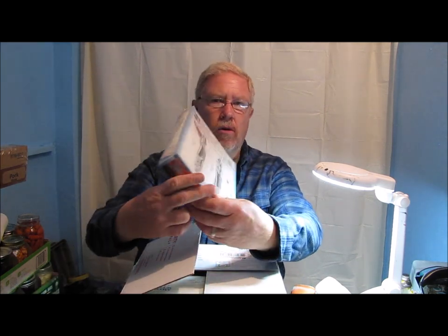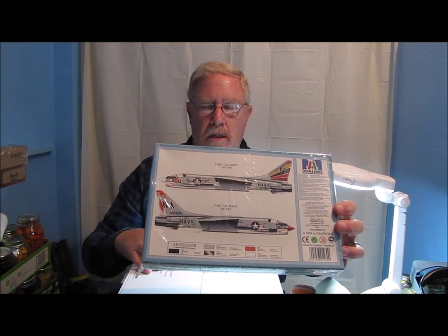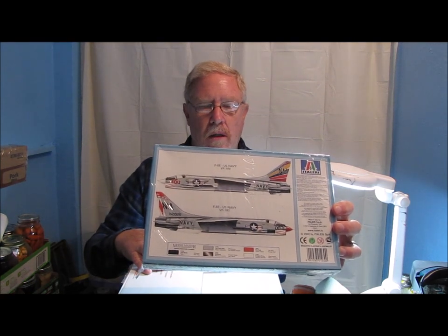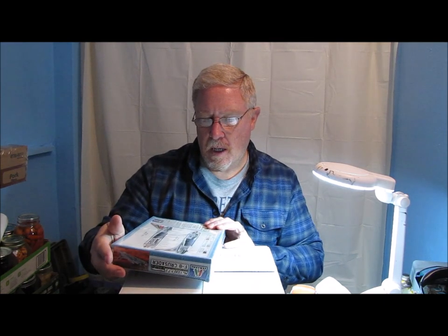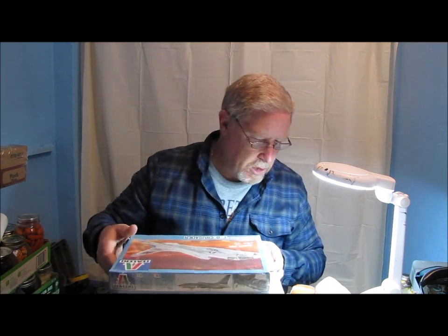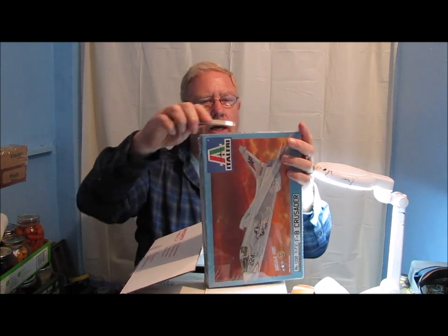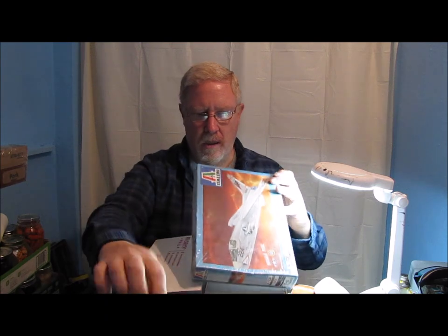On the back, this one on the bottom has decals for VF-191 Satan's Kittens — that was the squadron he was in. I don't know if this is the correct BUNO number for the aircraft that he was plane captain on, so I'm going to try and get that information and see if I can't build it as accurate as possible for him. Let's go ahead and open this thing up and take a quick look at it while I've got you guys here.